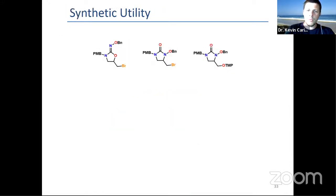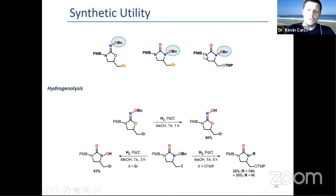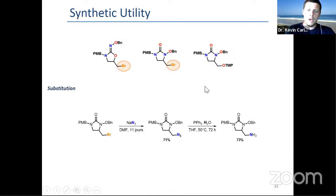Since we wanted to use these compounds for making analogues, we tried to explore the synthetic scope by deprotecting the various groups. For instance, the benzyl group here or here can be hydrolyzed and hydrogenolyzed, keeping the bromide or keeping the TEMPO group. You can use the bromide as a linchpin — for instance, we did a simple azide substitution and reduction to get the free amine.